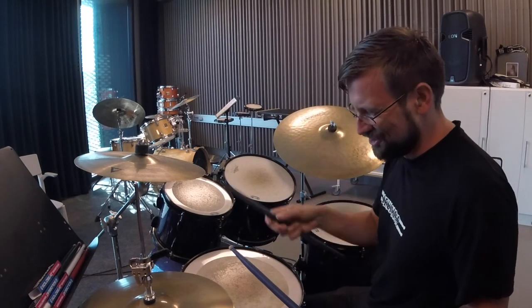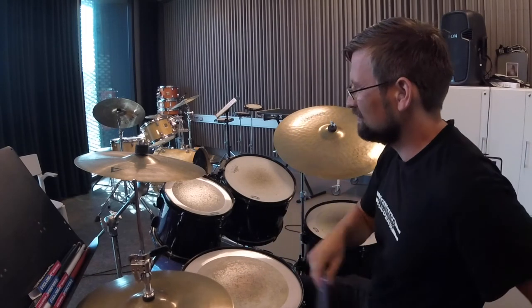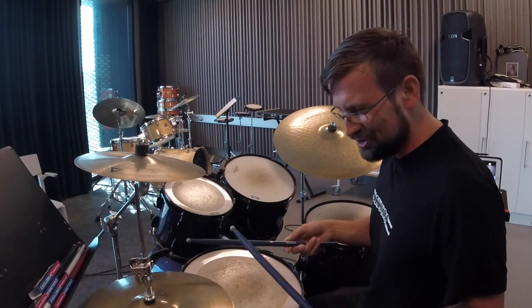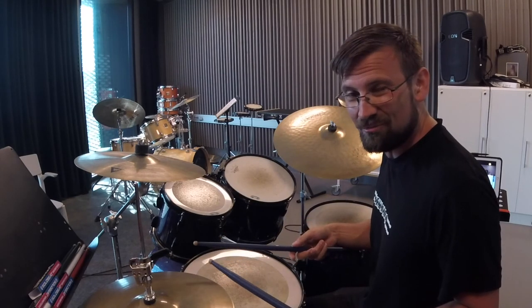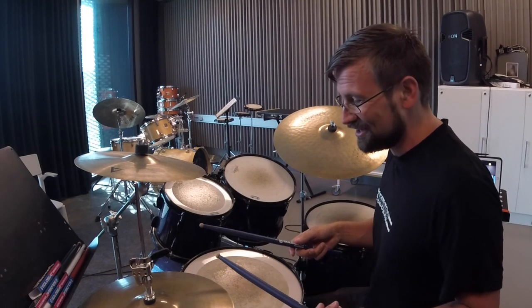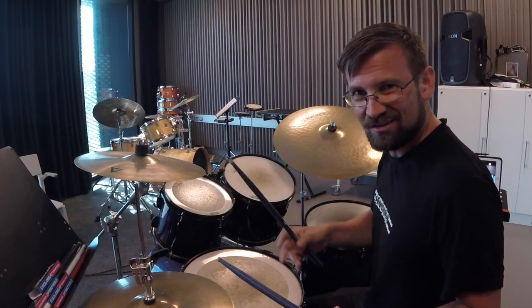Very happy with my purchase — these sticks will do me very well. Thought I'd just share with you guys when I try my new sticks out for the first time. Thank you again SoloBeat for making custom drumsticks at affordable prices. Thanks again, and be seeing ya — stay safe.